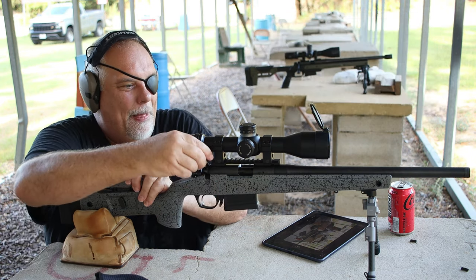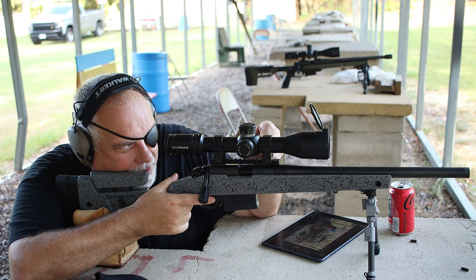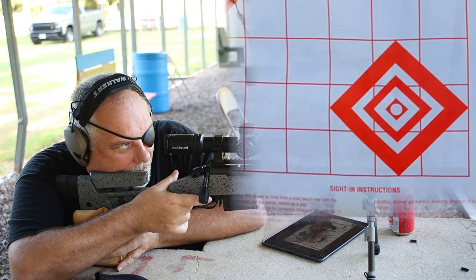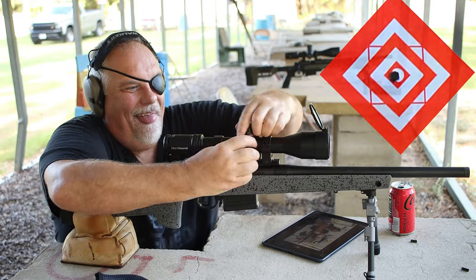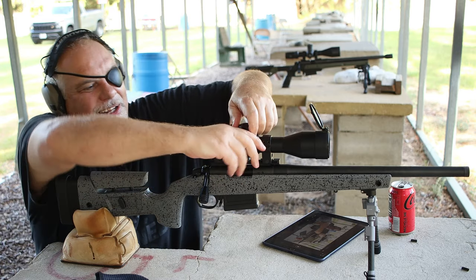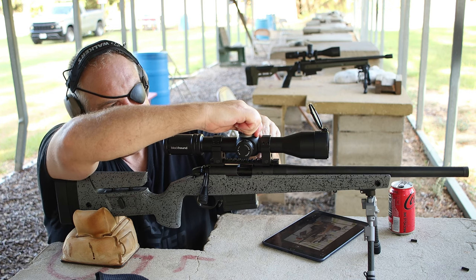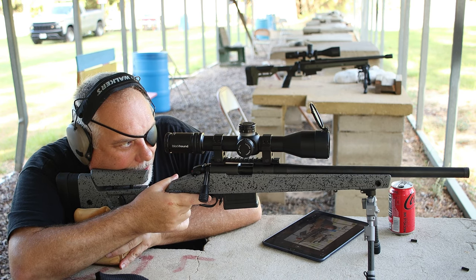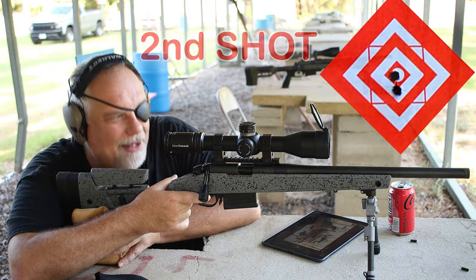Here we go. First shot. Let me get it back focused since I played with it. Everything's on zero — here we go. Really good. Guys that watch my channel a lot are always telling me, 'I can tell when you're doing that, you like the shit out of it.' You're right, I do — I like playing with these things and torturing them like this. Second shot. There it is, right there. Good again.